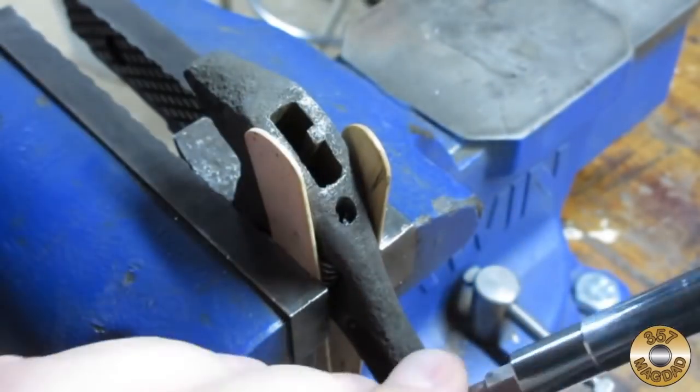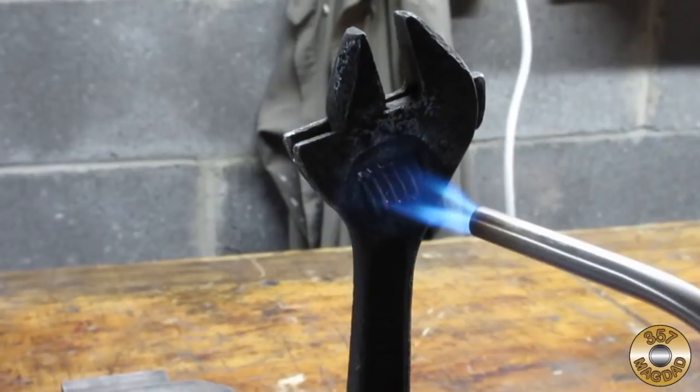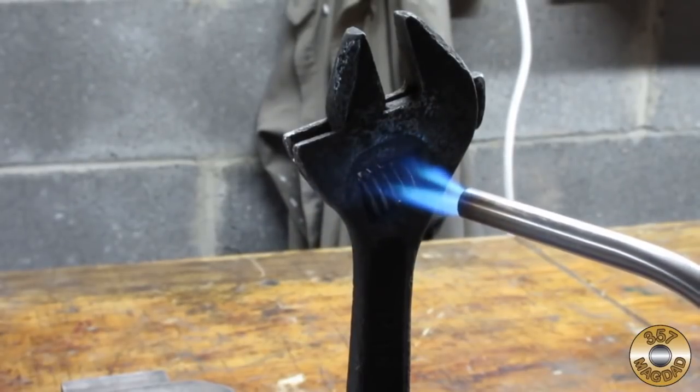First I tried to hold the knurl in the vise and turn the pin — it wouldn't budge, and I ended up bending the screwdriver tip. Next I tried heating the knurl with my propane torch. This didn't work either.